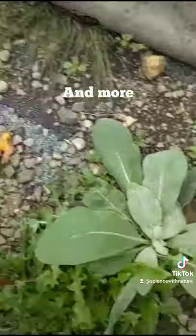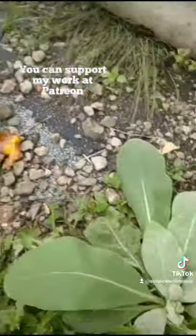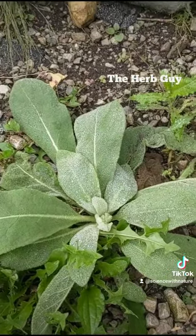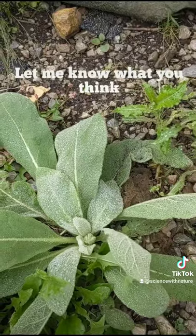It'll grow round and out. Here's a mullein. Here's a lamb's ear. So they'll grow in the same areas too. Lamb's ear is growing right about now and it'll continue growing through October.